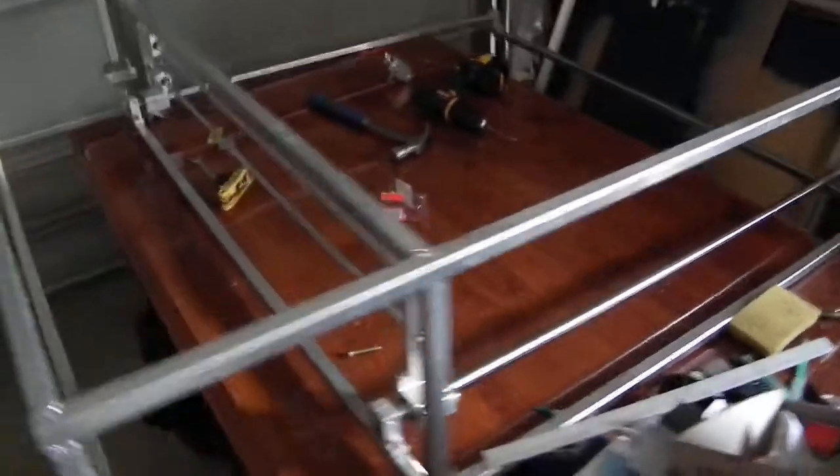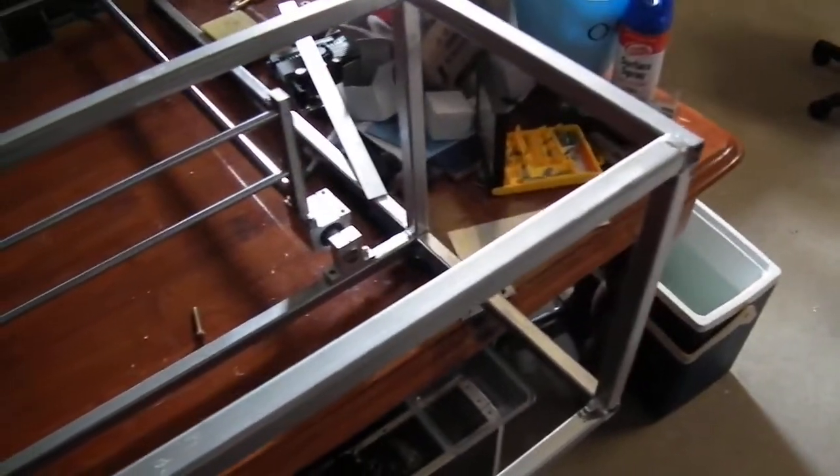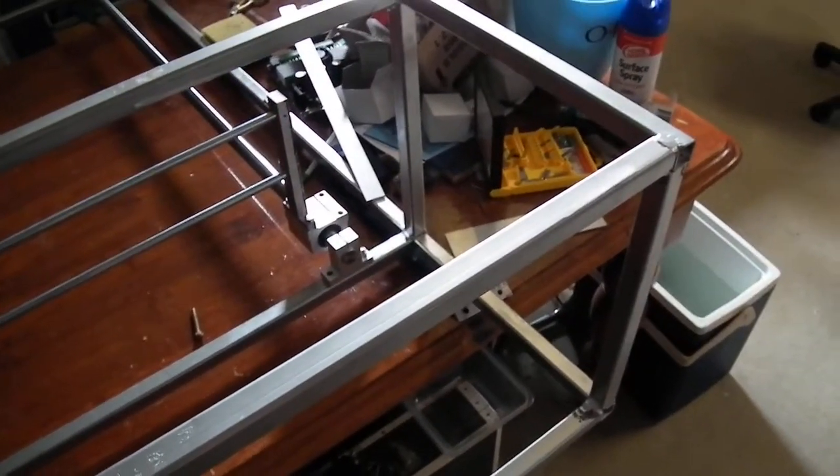I thought I'd just do another small update on the laser cutter project. As you can see, I've got a whole new frame for it. It's made of 19mm, or I think it might be 20mm, steel RHS, which just means it's rounded hollow section.